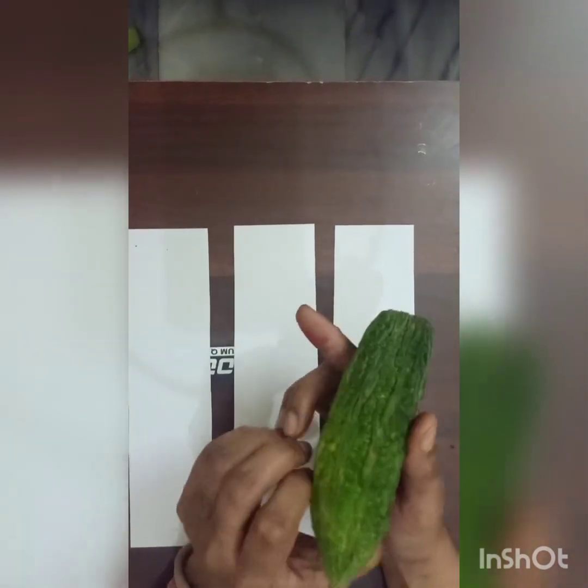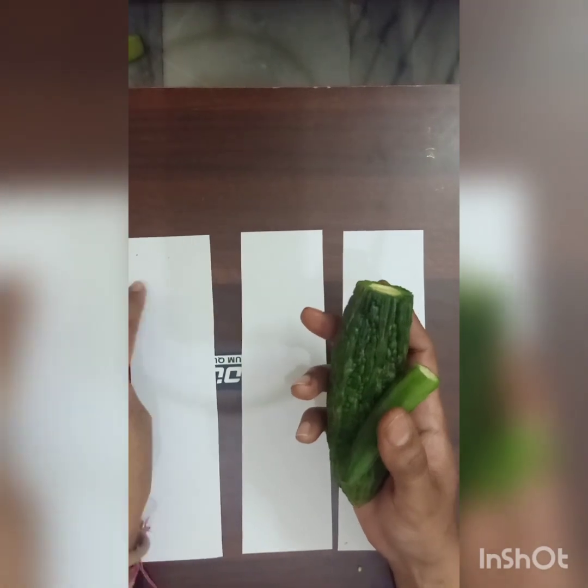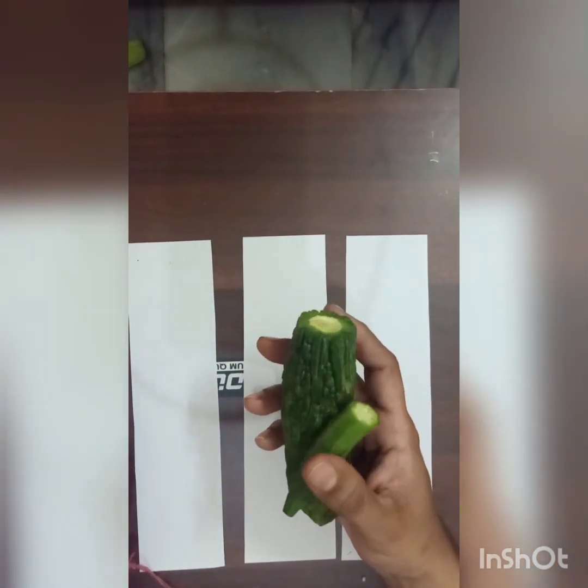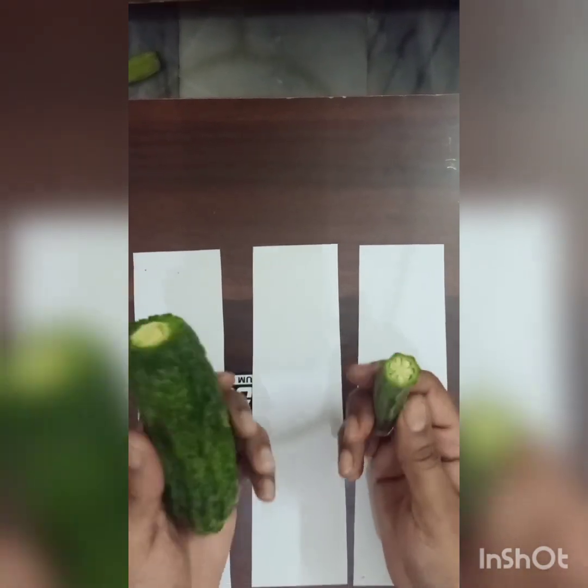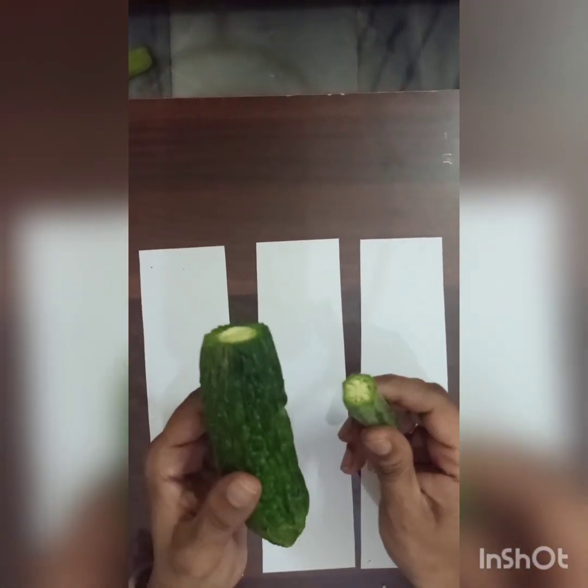Let's see what this is — Karela, Bindi, then this lemon. You all must be wondering why I have said these vegetables in the context of bookmarks. Today I am going to tell you that we will be making the bookmarks with these vegetables.